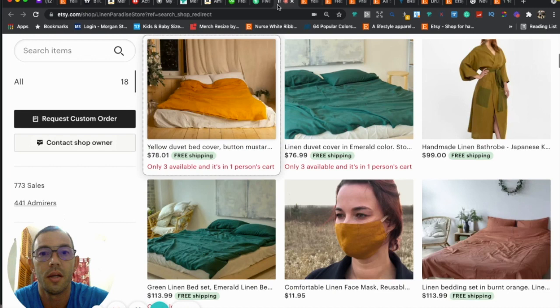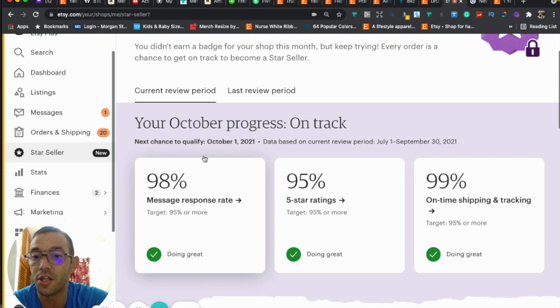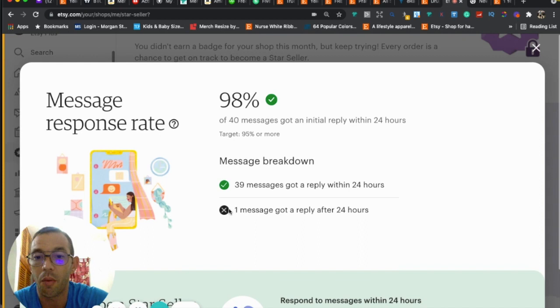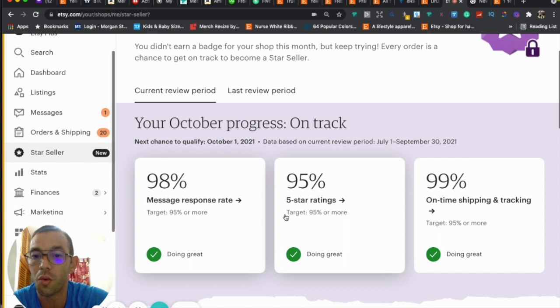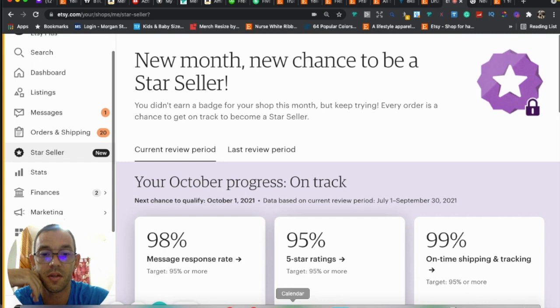Three SEO tricks to help you rank higher. First, make sure you have the Star Seller badge: respond to messages as quickly as possible — don't wait more than 24 hours. Second, get five-star reviews. Third, ship everything on time. Do those three things and it'll help your rankings, and you'll get that badge which builds credibility and helps you get more sales.